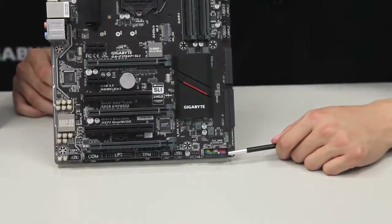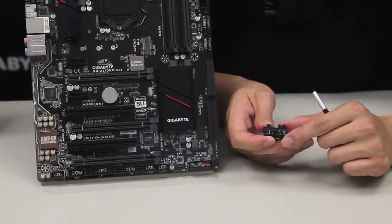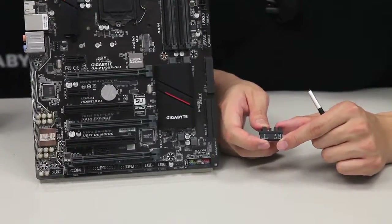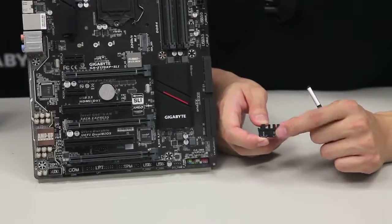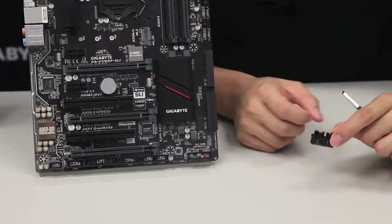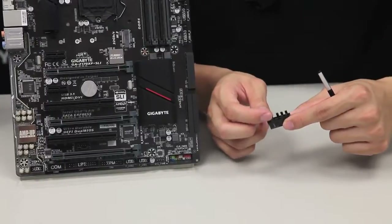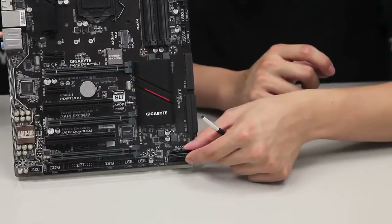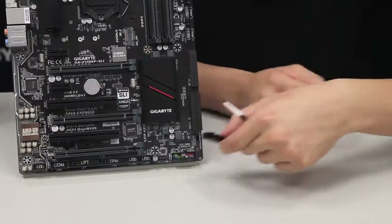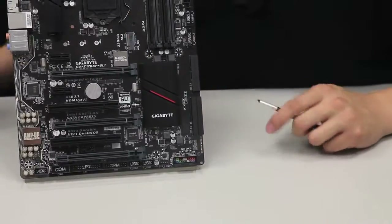Right here we also have our front panel pin headers, and this is where the G connector comes into play. What the G connector does is it allows you to connect your front panel cables to the connector before connecting it onto the motherboard that's already seated in your case. It's useful because it has a lower Z-height and it clips onto the front panel cables, so when you remove a cable the whole connector comes with it — rather than getting stuck inside your board, you can take it out, which is pretty nice.